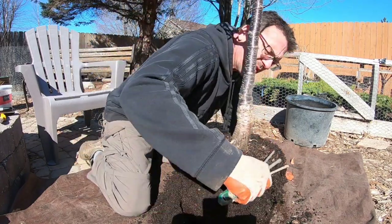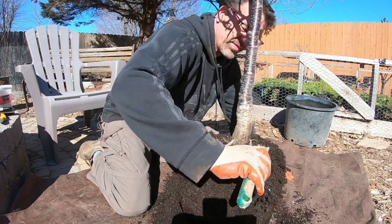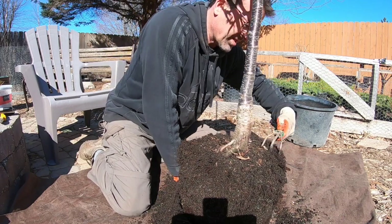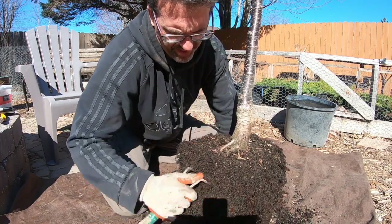No different from the other bonsai trees, just a bigger tree. We're going to rake out the dirt, get all these roots into a radial pattern flaring outwards. And then we've got three pots to choose from today and we'll see which one seems to fit this guy.